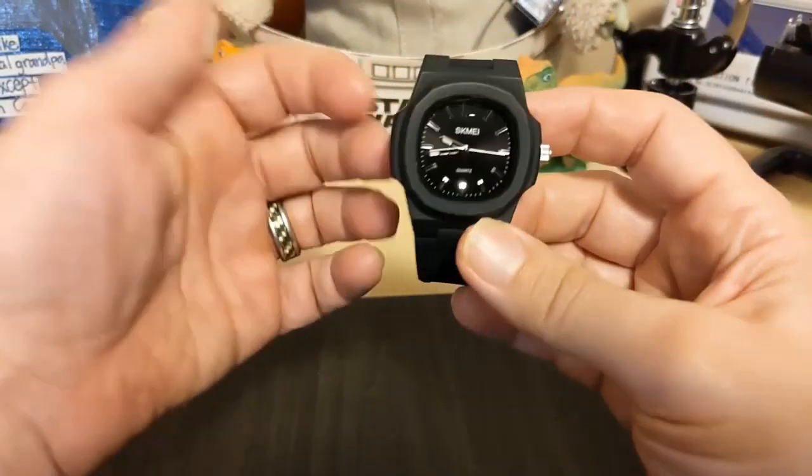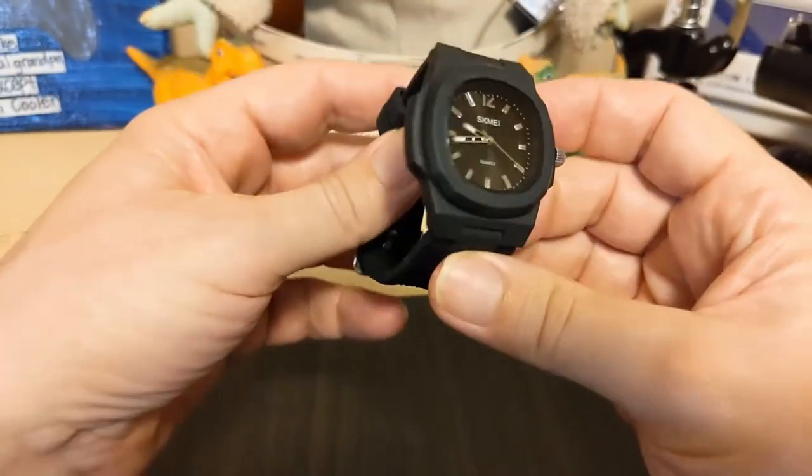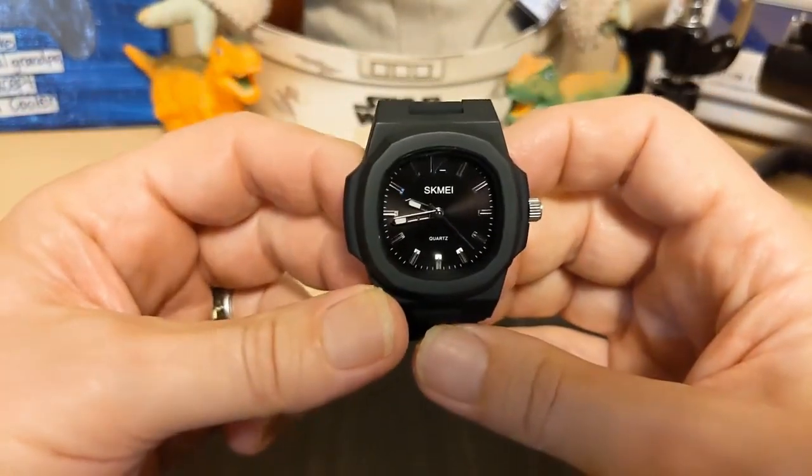Let's take a look at the watch. The watch did not come in a box — SKMEI's never do. SKMEI's are ultra-affordable watches and boxes would just raise the price.